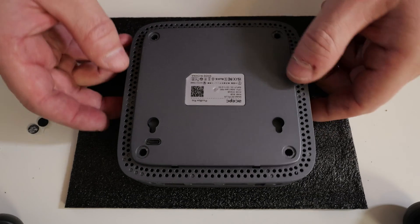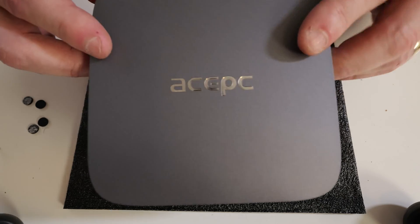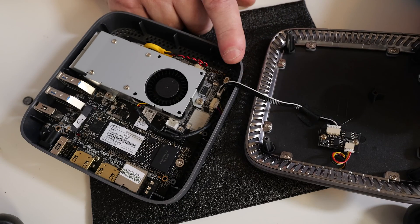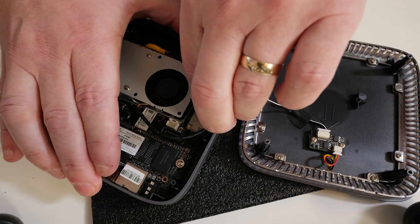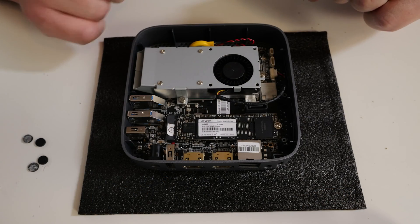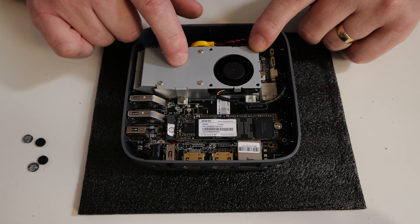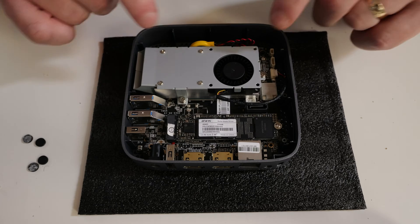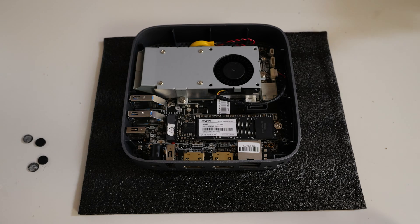With all four screws removed, turn the unit back the right way around and lift off the top lid. Do be careful because there is the RGB which is connected via this wire here. As an extra tip: if you don't like the RGB on the top lid, you can just disconnect this wire and then you'll have no more RGB. Now we can look inside: the processor is underneath this heatsink, which is easy to remove with just three screws if you need to do any repasting. Your M.2 drive is located here, attached with that screw. The memory is actually on the flip side of the unit, so we'll need to remove a few additional screws.